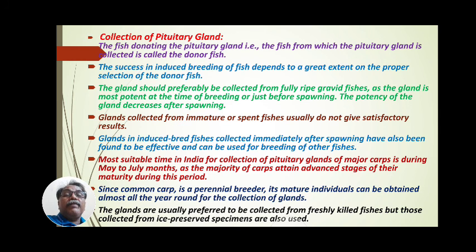Collection of pituitary gland: The fish donating the pituitary gland — that is, the fish from which the pituitary gland is to be collected — is called the donor fish. The success in induced breeding of fish depends to a great extent on the proper selection of the donor fish.